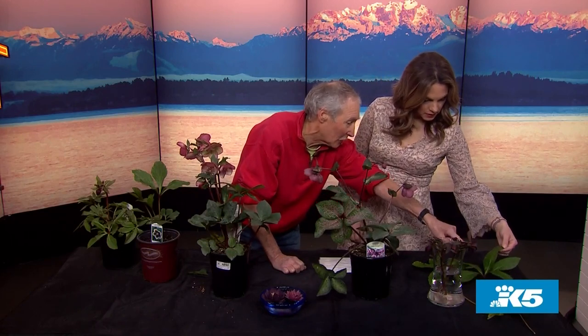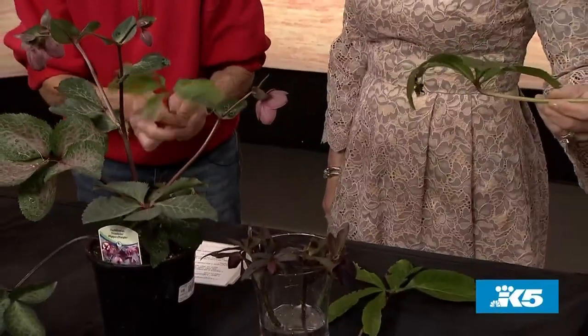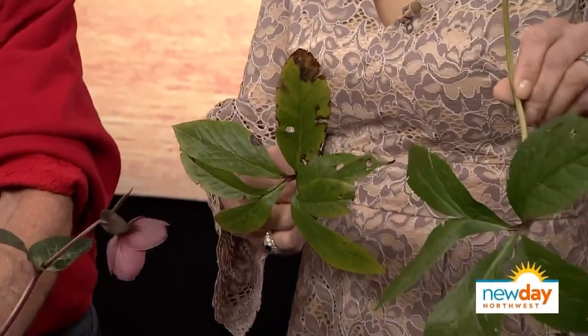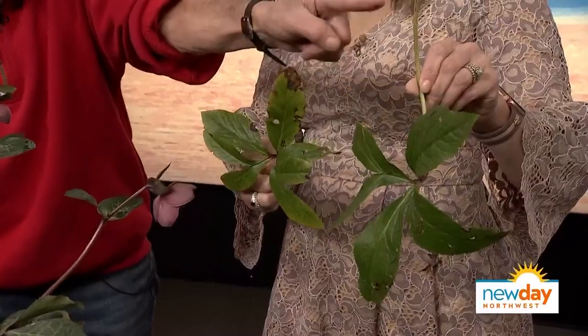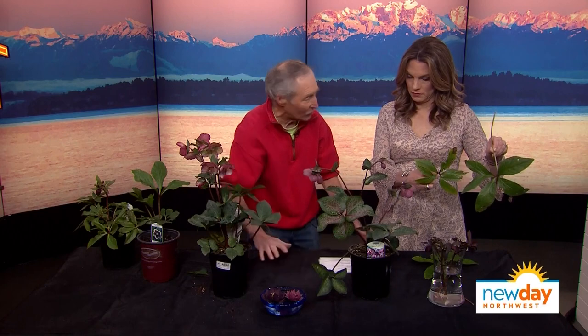Here's something people need to know: they do get bugs — that's the one thing — and sometimes they get disease. New growth starts around Christmas. What you do is cut off all the old leaves. Leave the new stuff growing up and it looks so much better, no disease. That's the trick to growing these and keeping them really healthy and happy — cut off all the old junk. But wait till it starts to grow to do it.